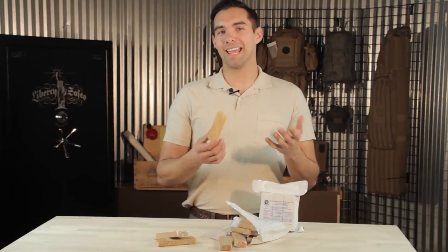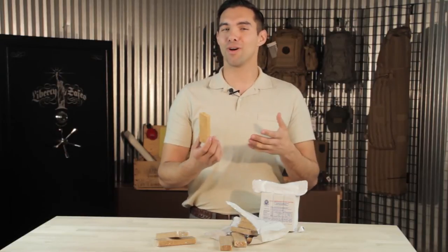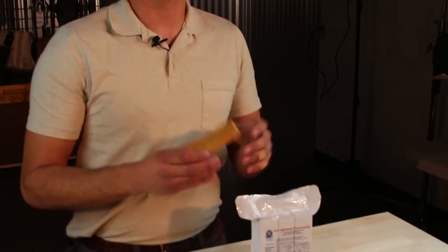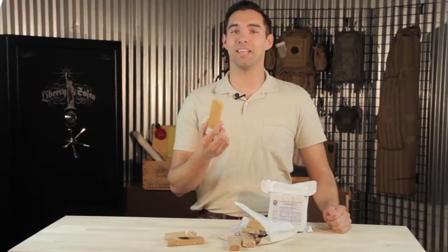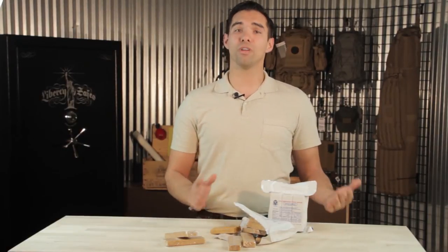The bar tastes kind of like a granola bar with the same kind of consistency, but you want to make sure you have plenty of water to get these down. Though you don't want to make this a gourmet meal, they will come in handy in a survival situation and they're really lightweight.